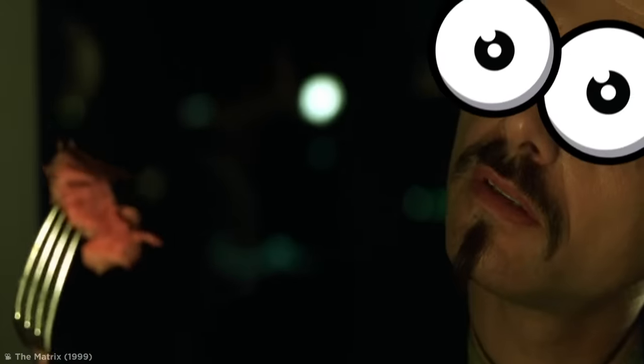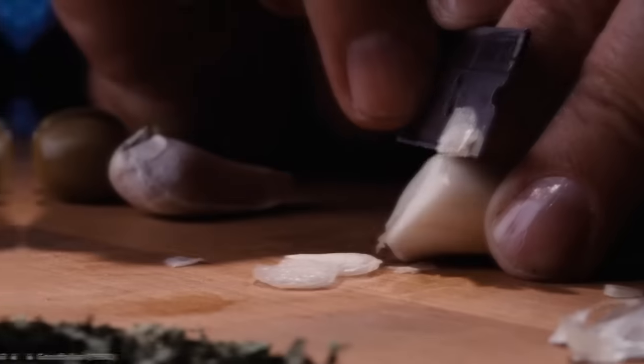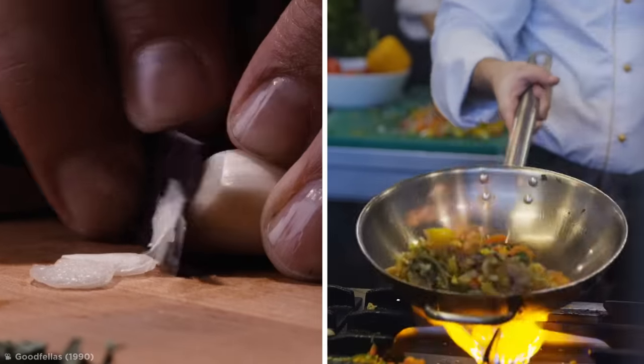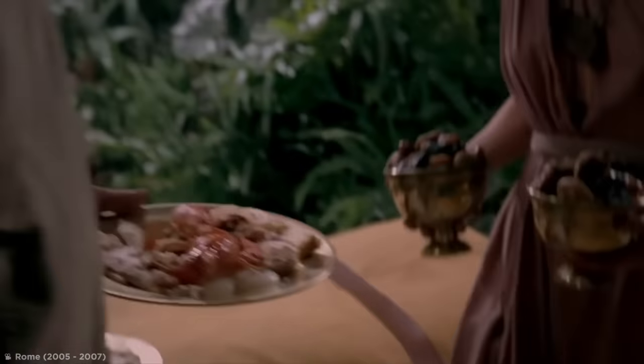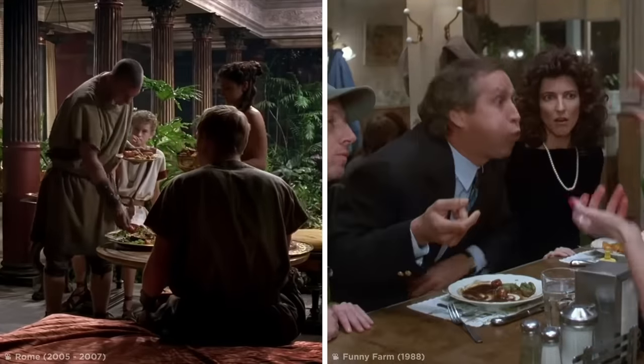Food. We all need it. And over the millennia, humanity has honed its ability to prepare, create, and cook a good meal. Throughout the centuries, however, what exactly constitutes a good meal has changed. A lot.